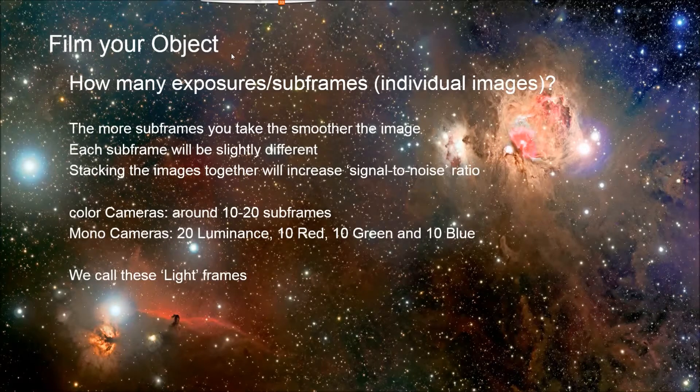How many exposures do you want to take? The more the better. The more data you can collect, the better your final image will be, because you're going to stack all of these up and use the multiple images to get rid of hot pixel noise, reduce the light pollution, et cetera. You're increasing the signal-to-noise ratio the more images you can have.